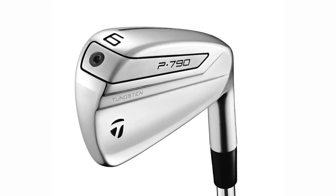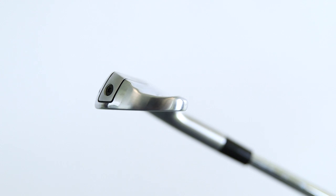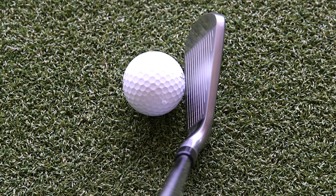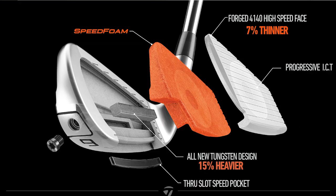So what's different? The profile in the shorter irons is a little bit more compact from toe to heel. They've reduced the offset in the longer irons so you get a bit more of a player's look to it. The face has been thinned down, which means they've been able to add an extra 15 grams of tungsten weight right behind the face.